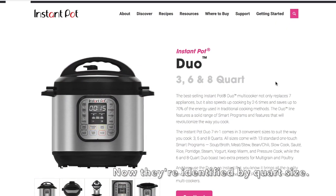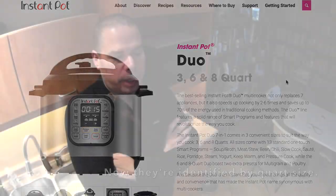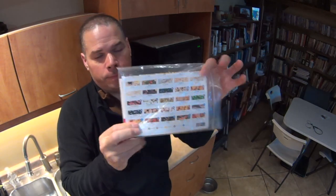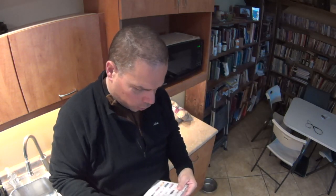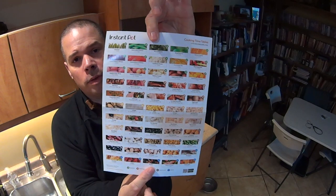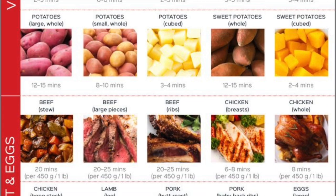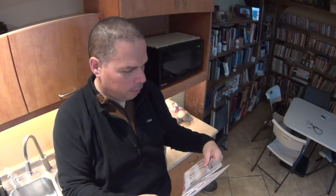So once again, it is the Instant Pot Duo Mini that you're going to need. You're going to be surprised how many things you can make in it. It comes with an instruction manual that shows you cook times for a bunch of different things. Seriously guys, this thing is foolproof — it's fail-safe foolproof.